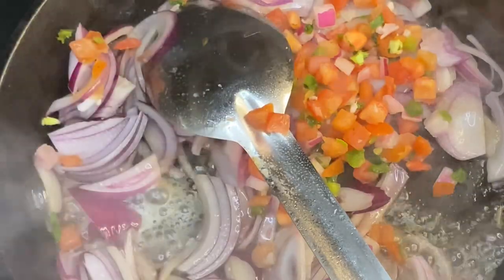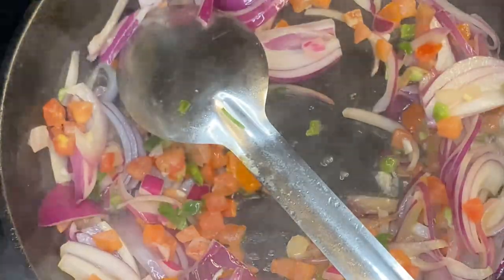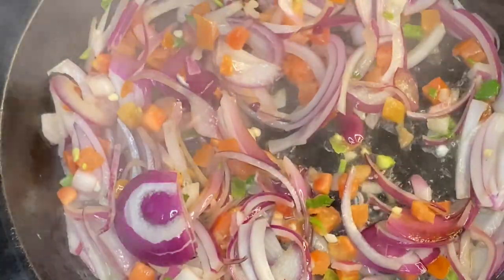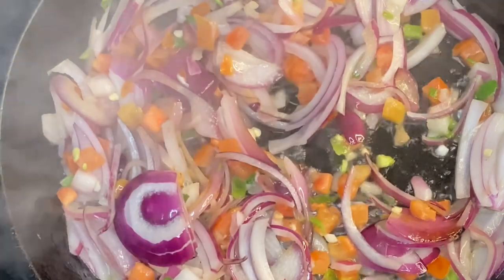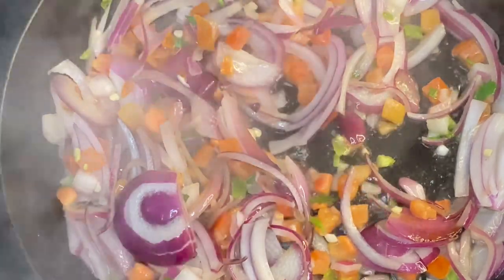This time we have a julienne style cut of onions that we working with. We're going to throw some pico de gallo in there too. Work this, but it's okay to let it sit — just still work it because you don't want it to stick. We're going to be adding something with this, so we don't want it to become translucent and too soft.